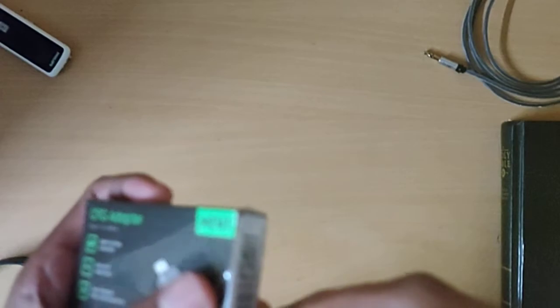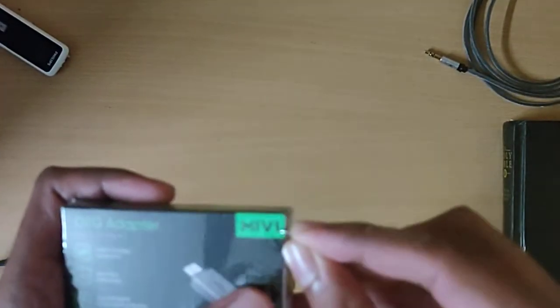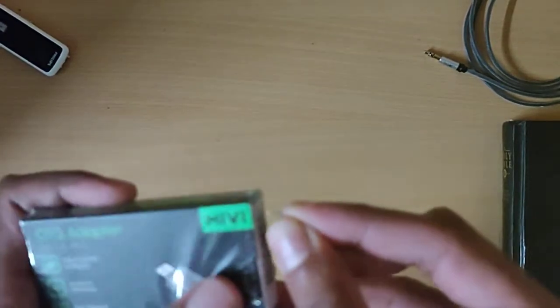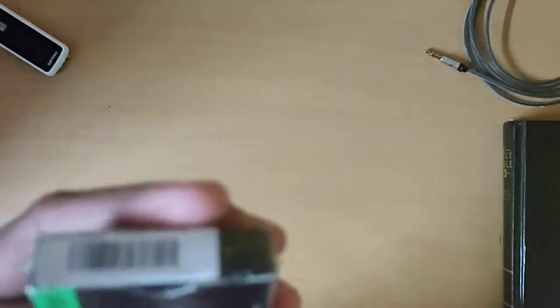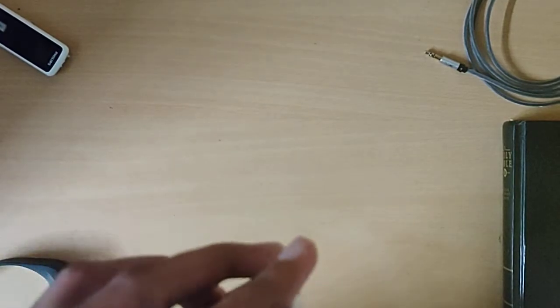This also got delivered pretty quick. Amazon delivers some products in just a day — it's kind of impressive. I think this is one of those products which gets delivered really quick. Just a second, having a bit of trouble opening it.